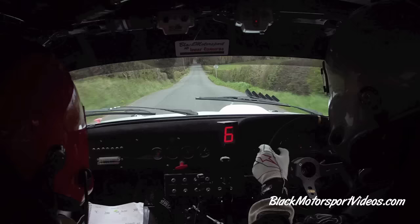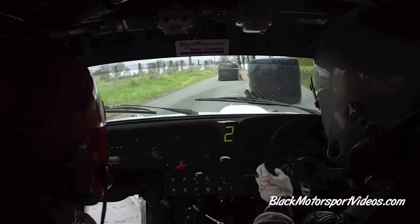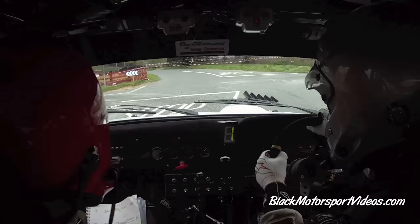300. Chicane, right entry. 4 bales, 3 board, 2 board. 60 up. Turn square left, be on the inside. Square left. 130. Flat 6 right over a crest, go, go, go. 200, down here at the bottom.